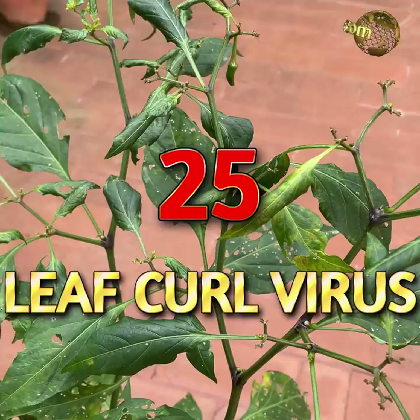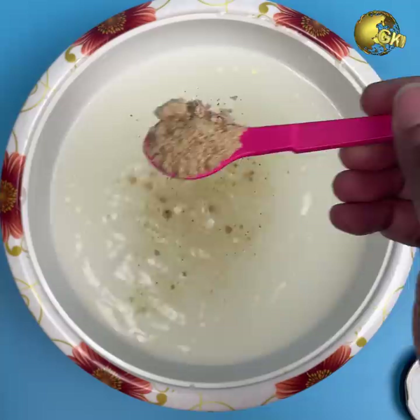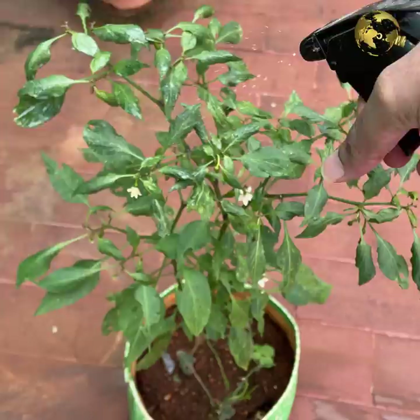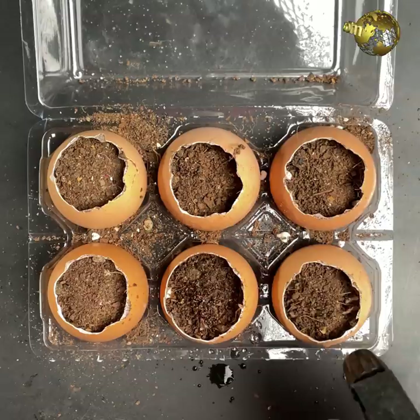Treat Leaf Curl Virus using Asafetida: Take 500 ml of sour buttermilk and add 1 teaspoon (5 grams) of asafetida powder. Mix well and let it sit for 1-2 hours. Sieve the solution and spray thoroughly over the affected plant, including the underside of the leaves. Repeat every 3 days for 3 to 4 times to completely cure the leaf curl disease.